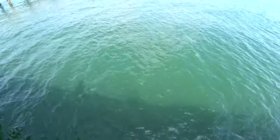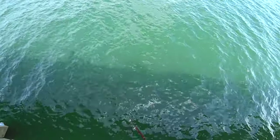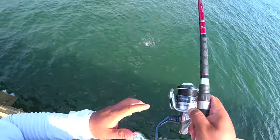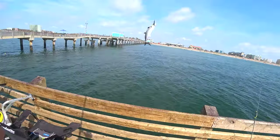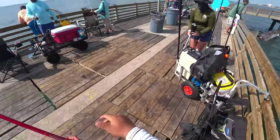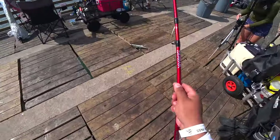He likes watching — like if we're fishing or if I go fishing without him, he likes to watch it. This is a little one. Lazy fish, didn't even fight. It's a blacktip.